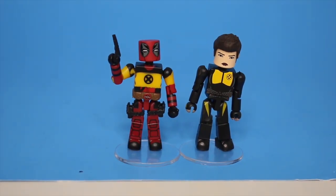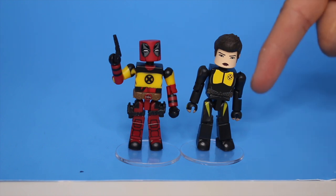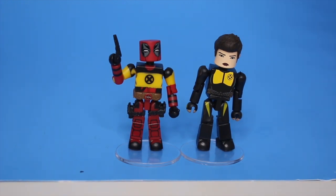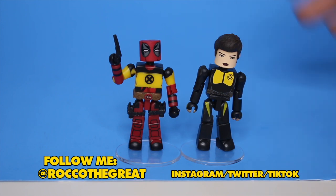Here's Deadpool with the Logan figure — and there you go guys. I want to give a huge shout out to Diamond Select Toys. Leave a comment down below: did you like Deadpool the movie? Do you think Disney is going to do Deadpool good, or do you think Disney is going to ruin Deadpool? I don't see them doing a good job with him. Do you like mini mates? Do you collect mini mates? Leave comments down below, it helps the YouTube algorithm.